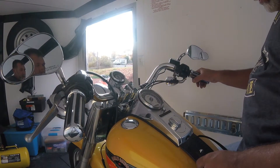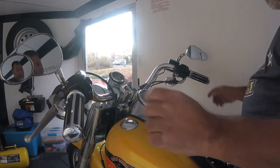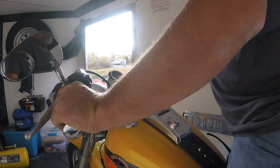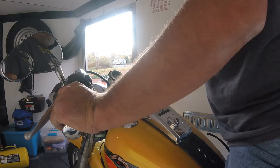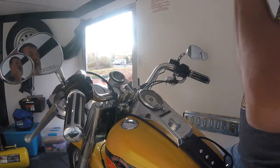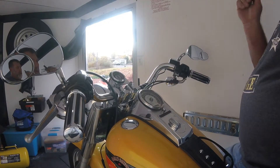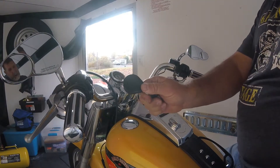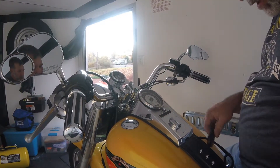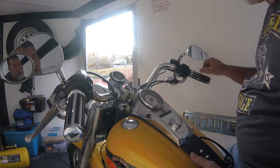Okay, another little quick tip I want to show you for traveling your bike — you know the famous lights blinking and all that. I got my key fob too close to me, I don't need to do that right now. Have your key fob with you, and here's how you turn this thing on so when you travel your bike your lights aren't flashing.